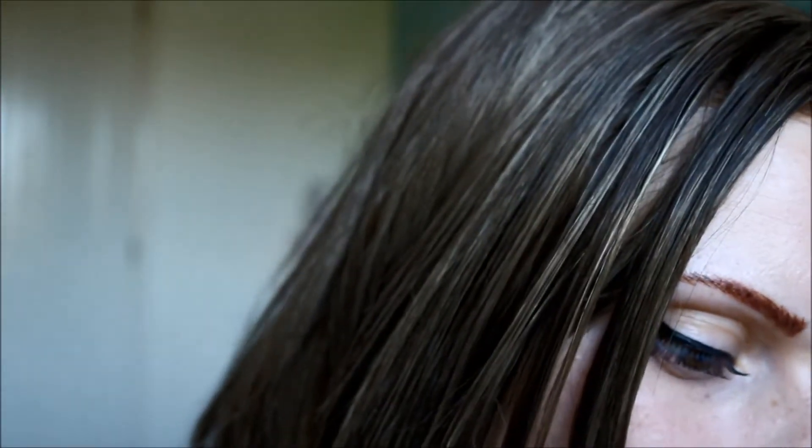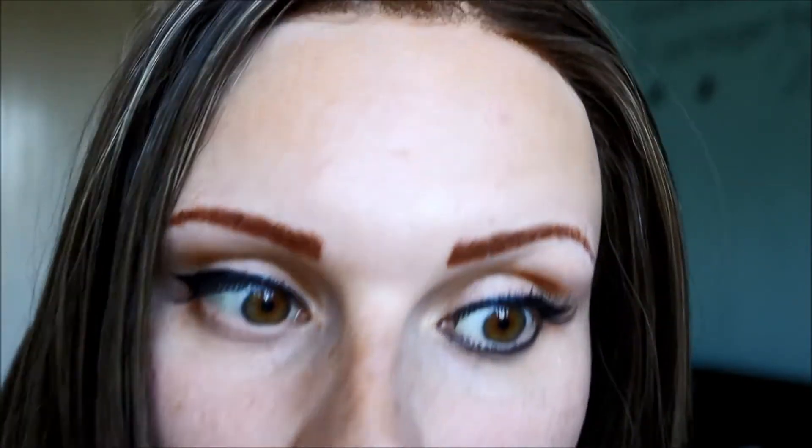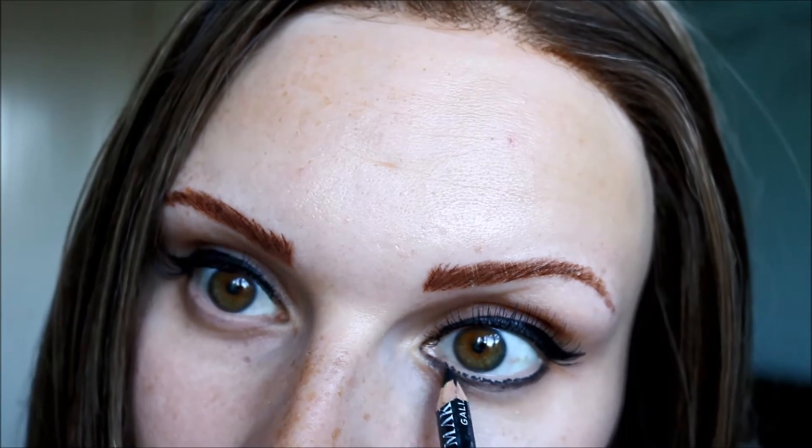Just keep going all the way along, and as you get more towards the inside of the eye, just spread them out a little bit so they're not as close together. Up close it doesn't look great, but once that's dried a little bit, I go back in with pencil liner just to blend it in a bit. That gives the illusion of hairs where they would be coming out at the bottom.